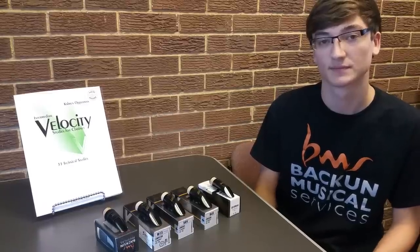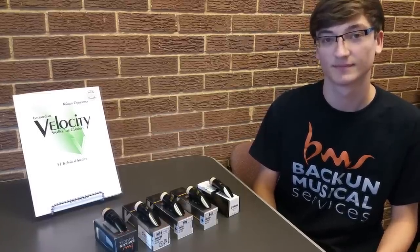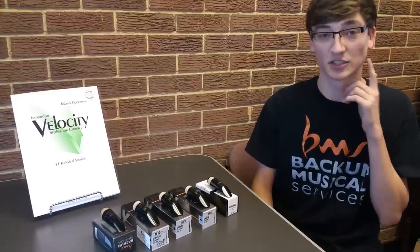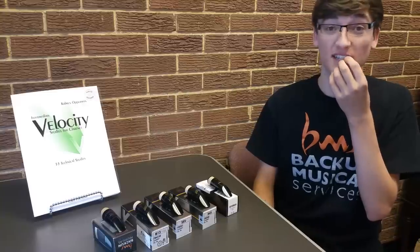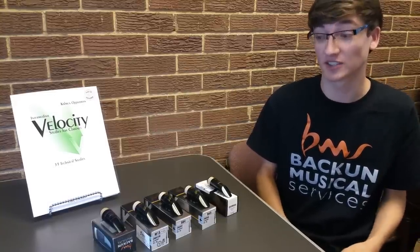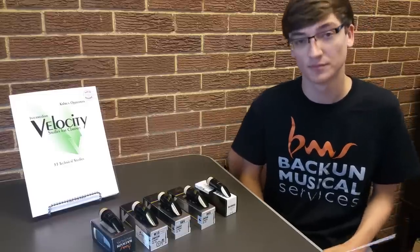Everyone will sound different on each mouthpiece, so you've got to choose based on who you are — not just because someone says that's the one. It's not a cookie cutter. As you were saying, the jaw structure, how your lips are shaped, whether you have big lips, or crooked teeth — that might completely change how somebody sounds on the exact same mouthpiece. Underbite, overbite, all that kind of stuff makes a big difference.